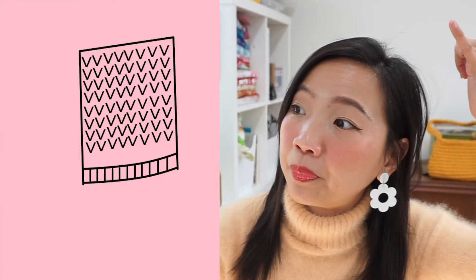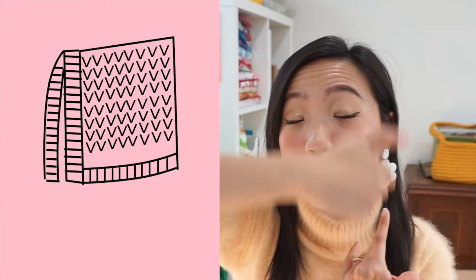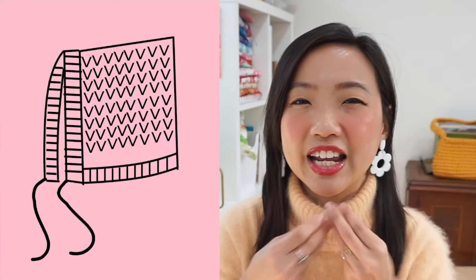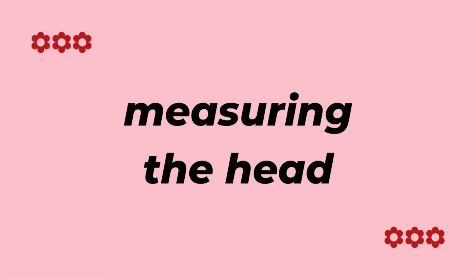I'm keeping the design of this pixie style bonnet pretty simple and straightforward. I want 1.5 inches worth of one-by-one ribbing around the neck, and I want the body to be knitted in stockinette stitch to really show off the beauty and color of this yarn. It's going to be knitted flat, and then we're going to have the top bound off, followed by one-by-one ribbing going around the face and some kind of tie under the chin. We're just going to get started and see how we go.